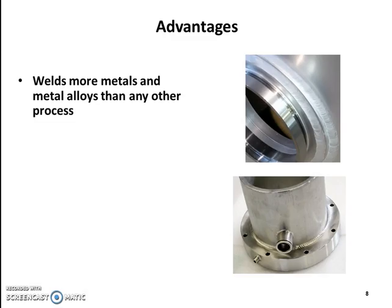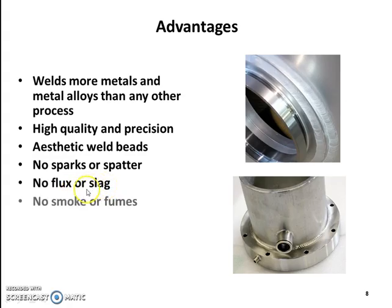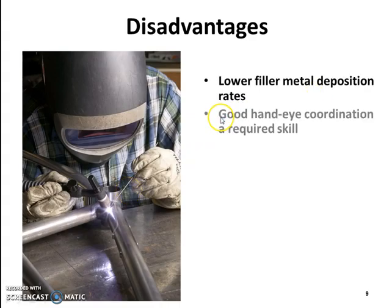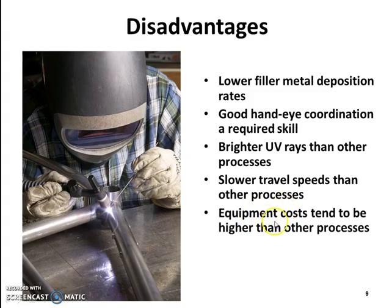Advantages of TIG welding: it welds more metals and metal alloys than any other process, with high quality and precision, aesthetic weld beads, no sparks or spatter, no flux or slag, and no smoke or fumes. Disadvantages include lower filler metal deposition rates, the requirement for good hand-eye coordination, brighter ultraviolet rays than other processes, slower travel speeds, and higher equipment costs.